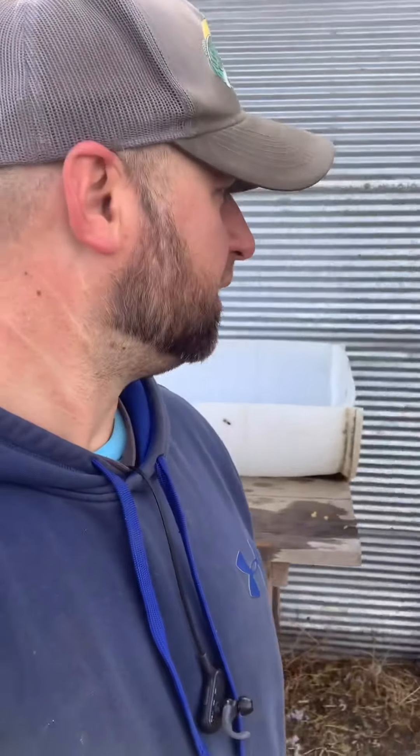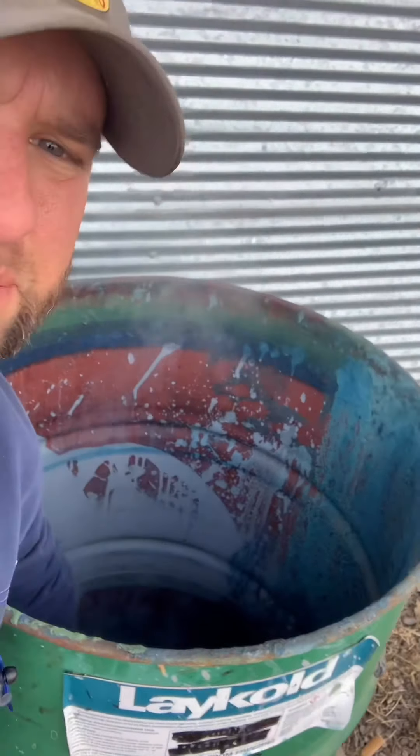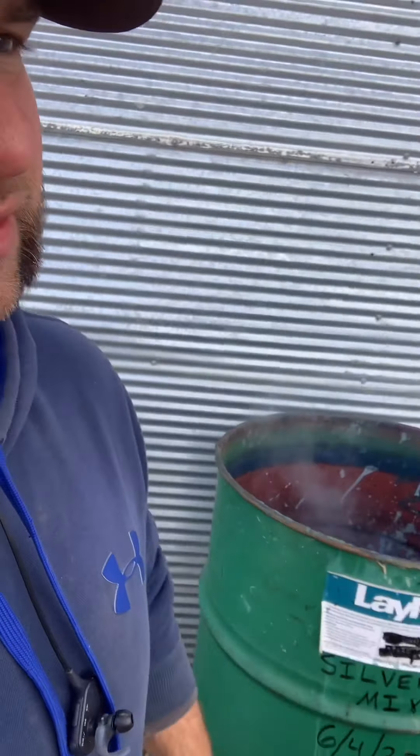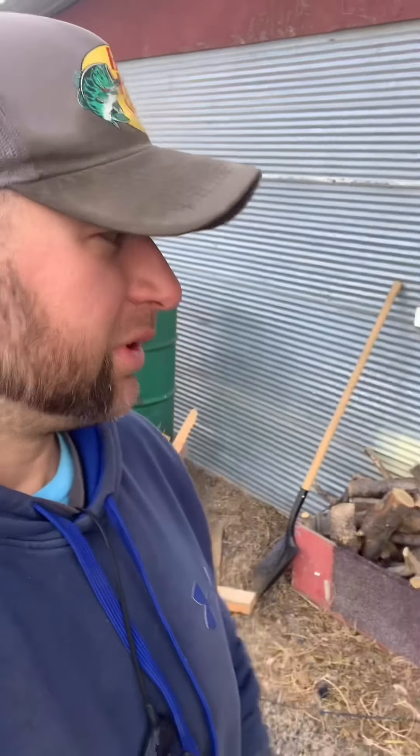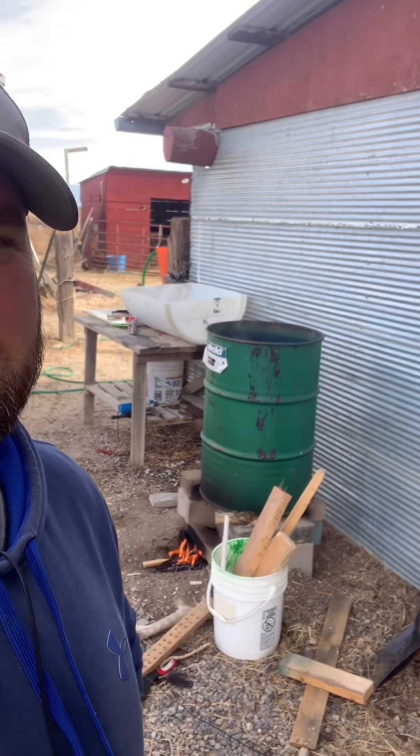Now I have to wait to get the water up to temp. It's steaming in there already, probably around 120 degrees. I think I need about 140 to 150 degrees, which is what I read. So now I'm just getting the water up to temperature and we'll get going.